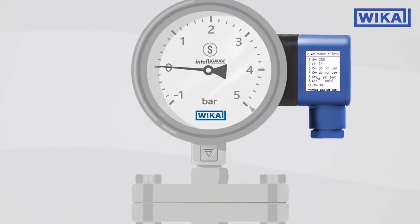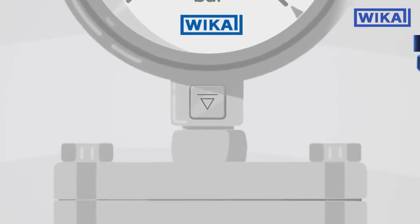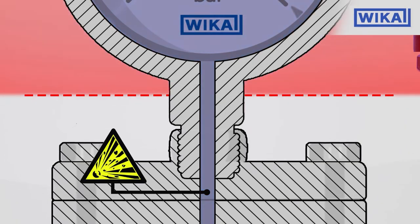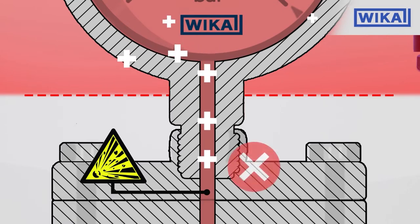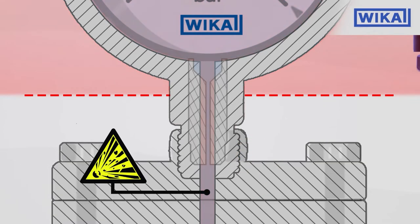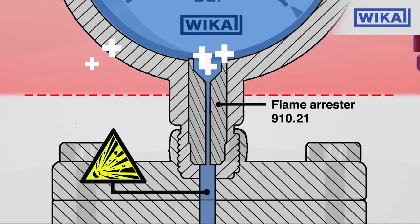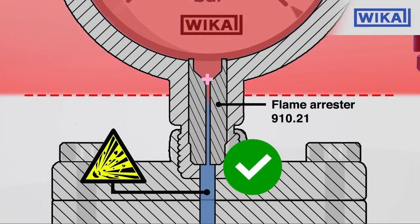A pre-volume deflagration flame arrester is an additional protection system that prevents deflagration from penetrating the installation on which the measuring instrument is plugged. On a normal gauge, flame transmission may enter into the piping. Thanks to the flame arrester, deflagration is stopped before the piping.